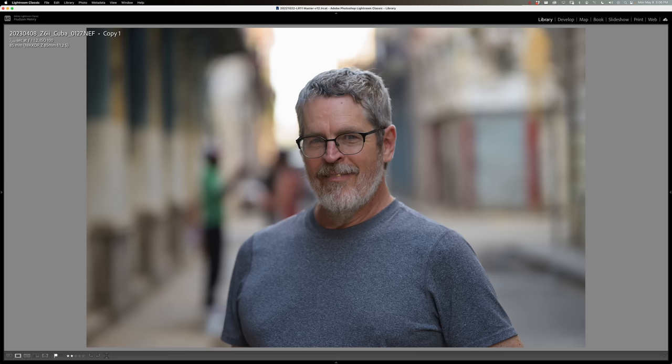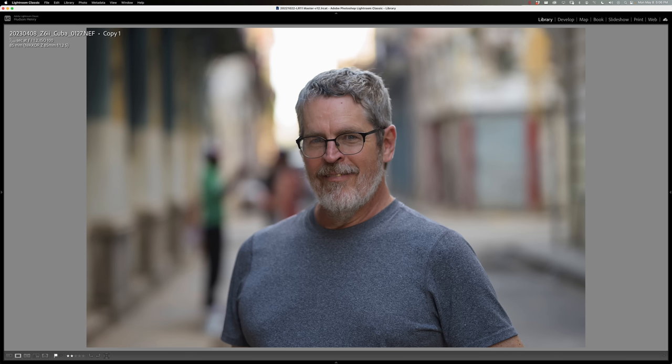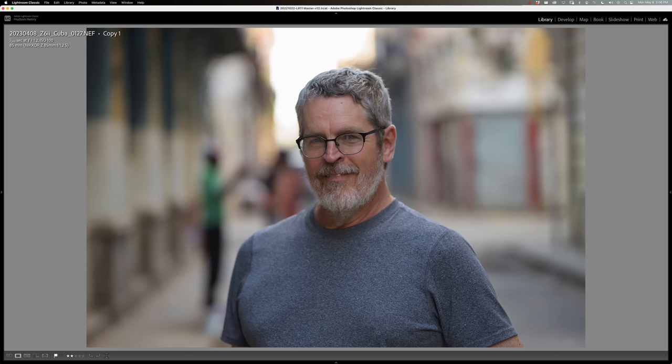The 85 1.8 does a great job separating subjects from their background at different distances. This is a gal who let a number of us photograph her in the street — it shows the highlight-to-shadow rendering from the 85 1.8 nicely. You get what you pay for, obviously. And if money and weight and size are no object, that 85 1.2 is hard to beat. But I guarantee you'll enjoy carrying the 85 1.8 around more by the end of the day, and you'll be able to capture great images with it.